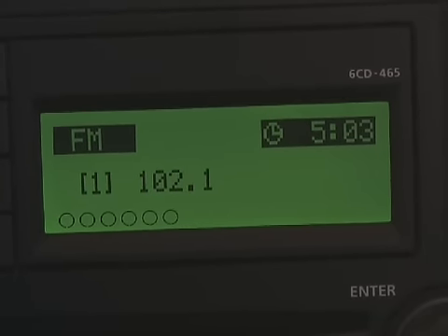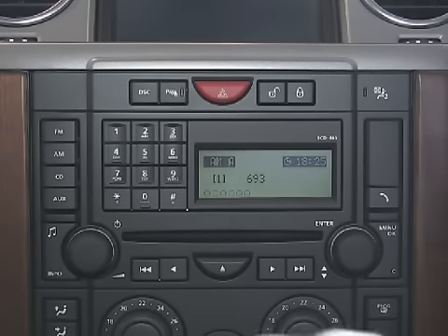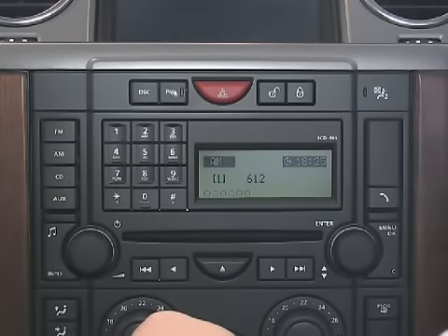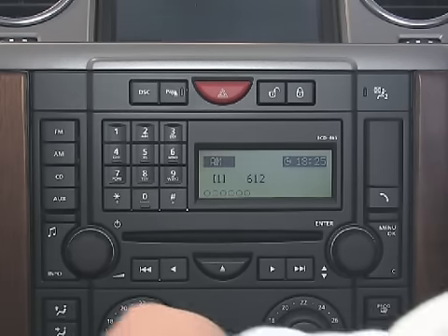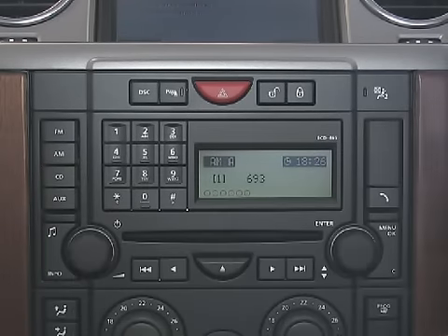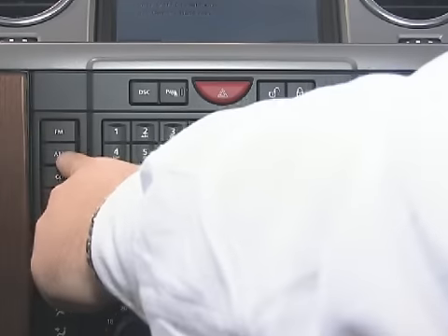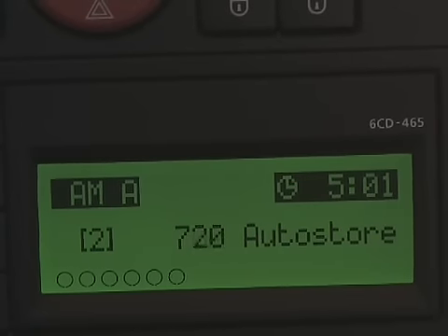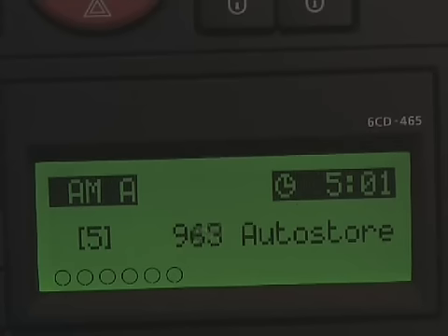To listen to the AM band, press the AM button. Through this button you are able to access both AM and AMA channels. To auto store your channels for the strongest signal in an unfamiliar area, press the AMA button and hold it. The strongest channels will automatically store 1 through to 9.